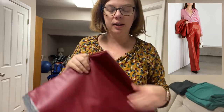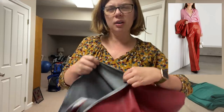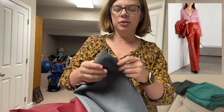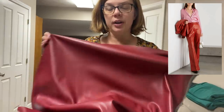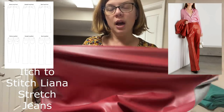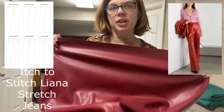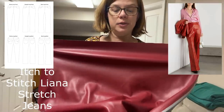I also have two looks here. I've got this look with what are probably leather or pleather pants — it's a net-a-porter look — but I have this gorgeous pleather from Joann's, and I think I have enough to do the pants. I'll need to do something else for the shirt. I'm going to use the Liana stretch jeans by Itch to Stitch, and I'm going to do the flared leg on those and take them to the floor.